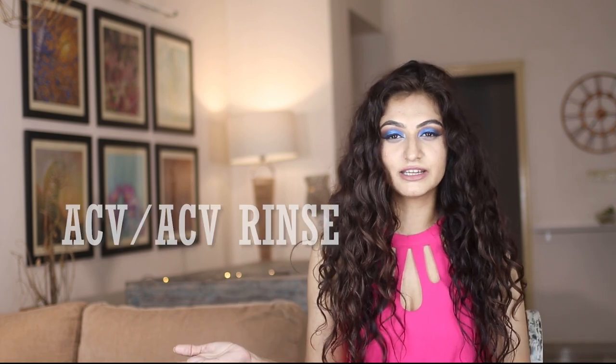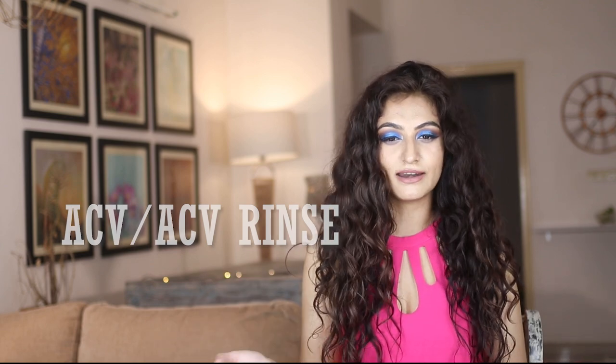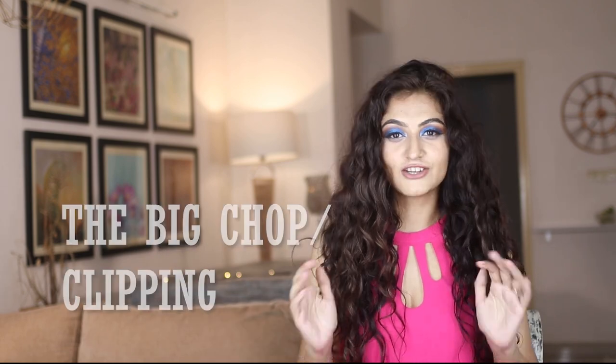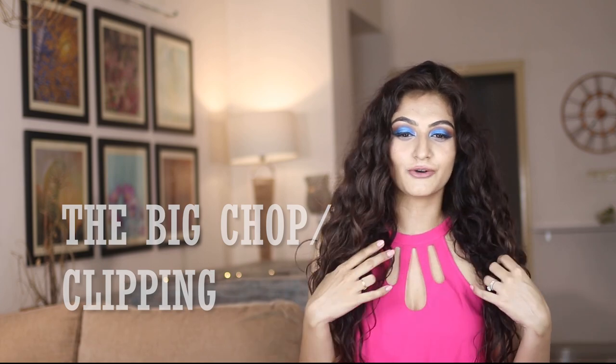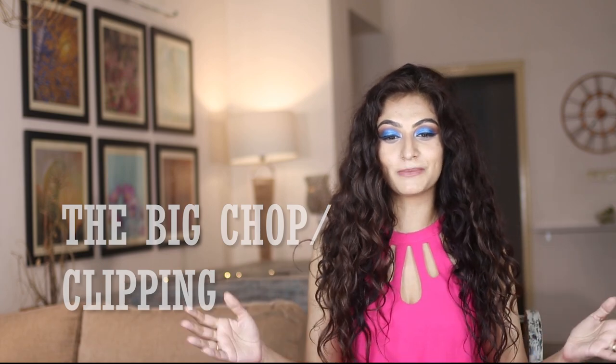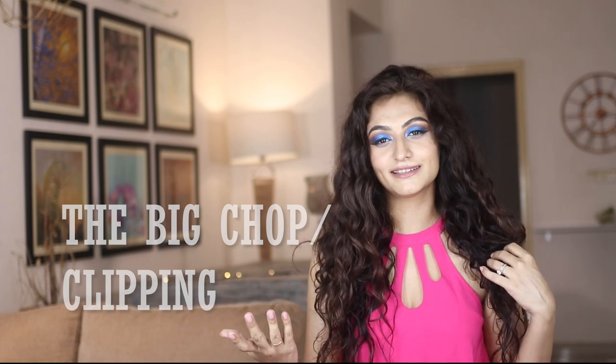ACV stands for apple cider vinegar. Generally, people do what is called an ACV rinse, which is just rinsing your hair out with a concoction of apple cider vinegar. The big chop or clipping — when you start the Curly Girl method, you chop off a lot of your hair, and that is called the big chop. If you don't want to do that and just want to trim your hair a little bit, that is called clipping.